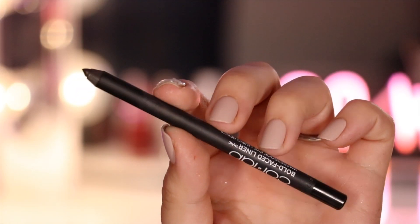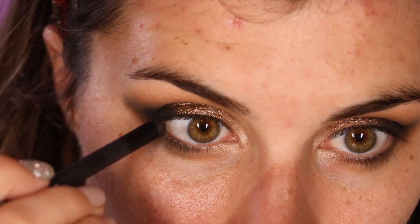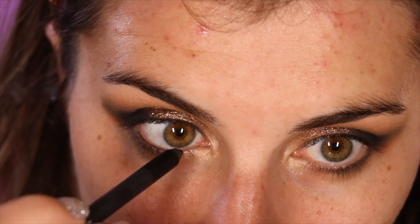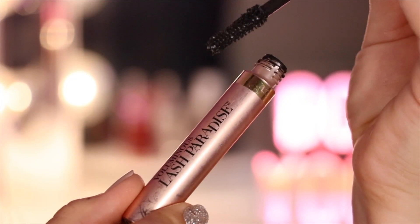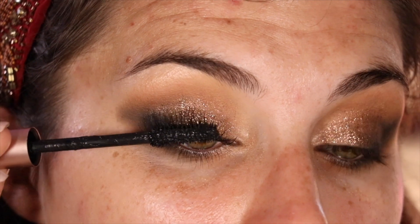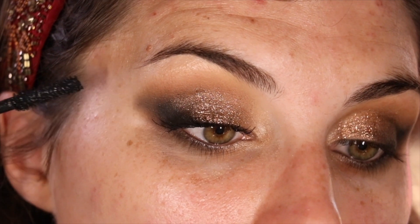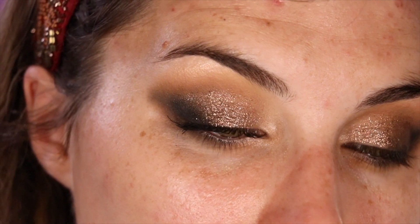Finally, moving on to liner. I'm reaching for a matte black liner from Collab, and it looks painful — it needs to be sharpened. I now realize that in hindsight. Then on to mascara. This is L'Oreal's Voluminous Lash Paradise, and because mascara is the most boring part of any beauty routine, I'm just going to skip to the good part. That's it. That's the good part. We can move on now.